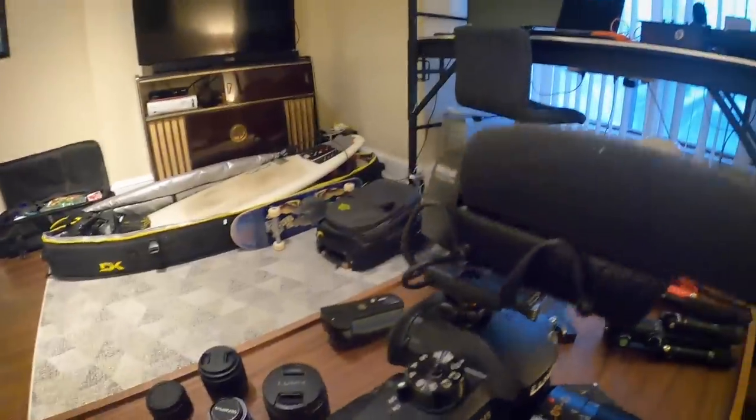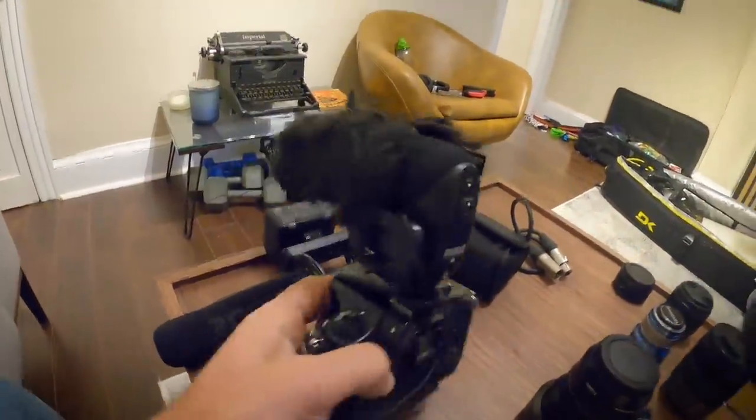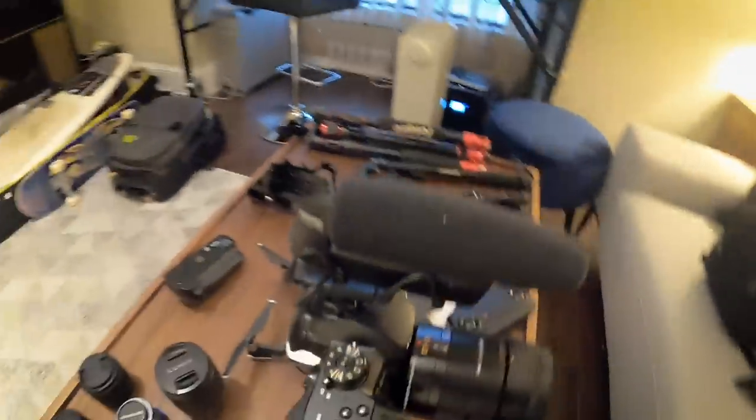My bad — this one is a Rode video mic, which I like okay, but honestly I don't find it's that good. That's why I've switched to the Shure link on there below. With certain run-and-gun stuff, you just want to make it easy on yourself.